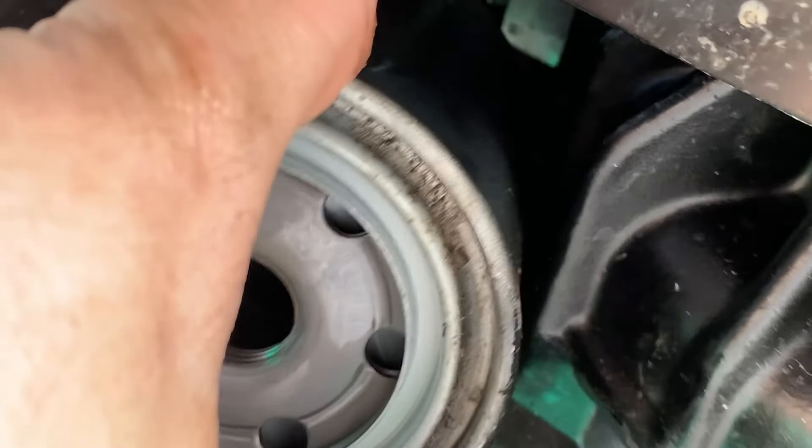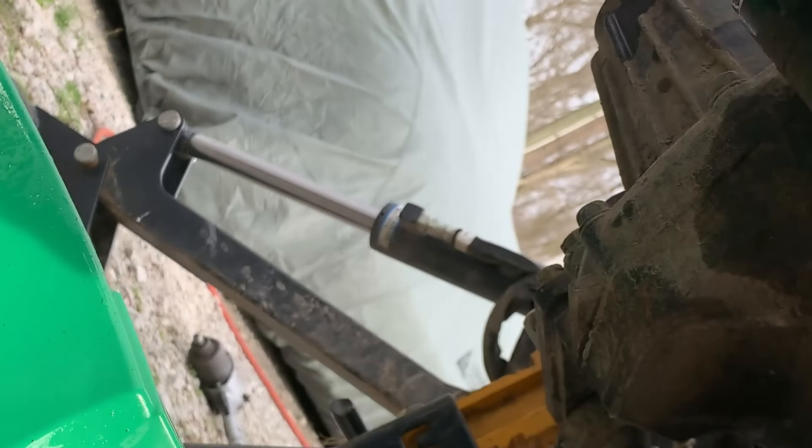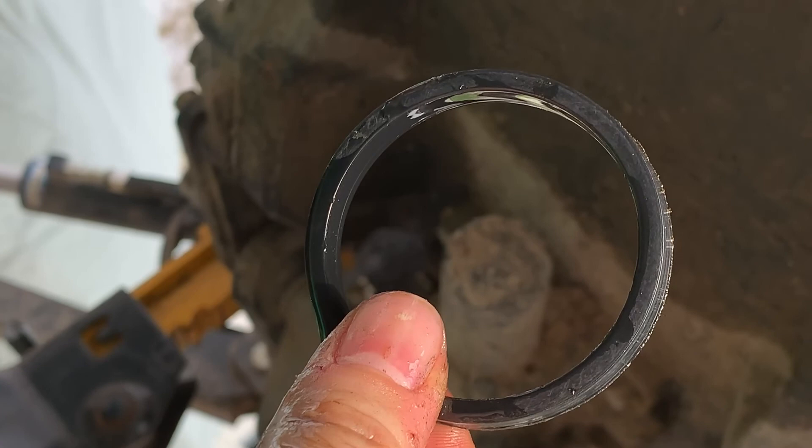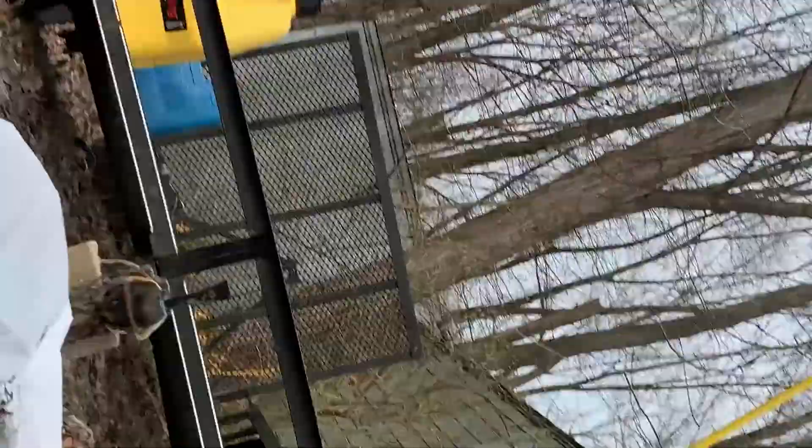There's a gasket on there — don't double up. Hold on to it just in case there's some sort of weird packaging or shipping defect on the new one that you get. Hold on to it in case you need it — otherwise the new one should come with one. Set it on top of your filter so you don't want it rolling around in the dirt, because that's just more dirt and grime that gets into the engine.